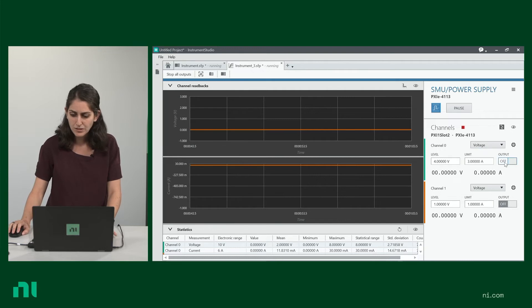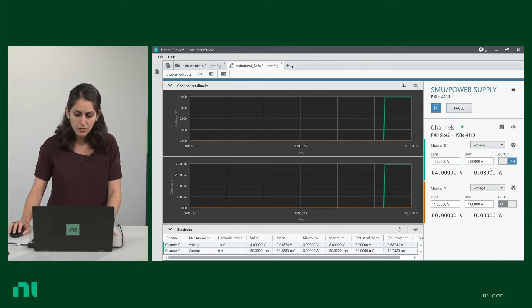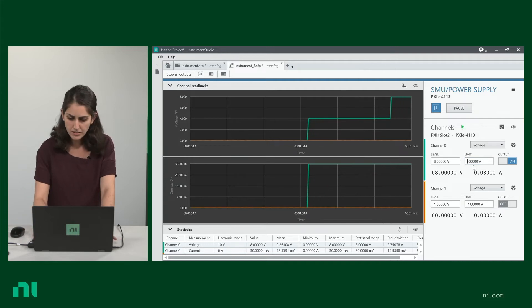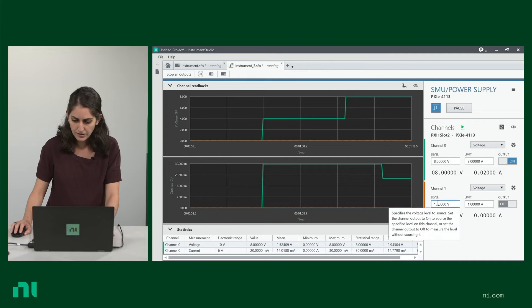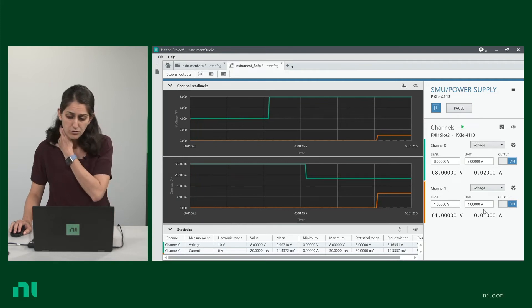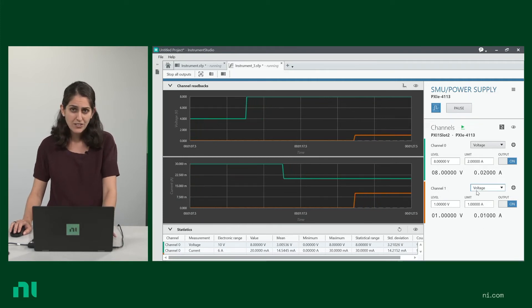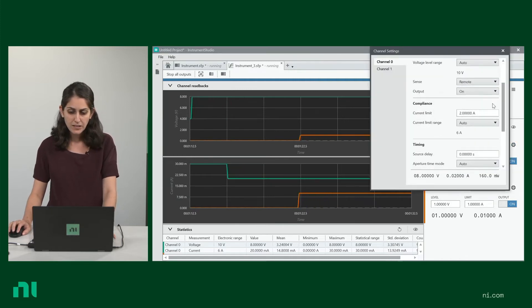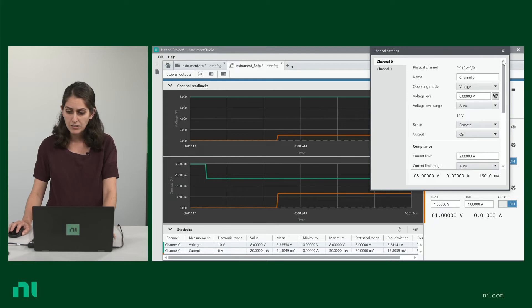You'll see that it's intuitive to configure these signals — just putting output on, you can control the level. Let's make this an eight volts. Let's drop down the limit of the amps to two. You can also do the same with the second channel — let's do one volt, one amp. And voila, you have two power signals generated. You can look at some more complex configuration settings from the gear here, such as timing and triggering.